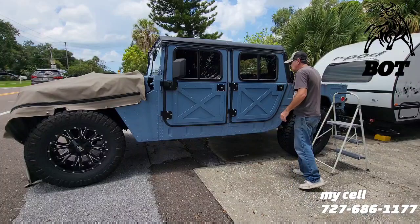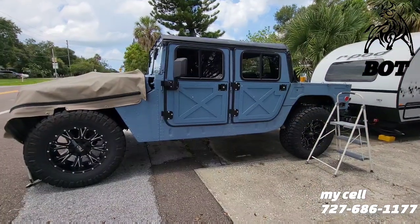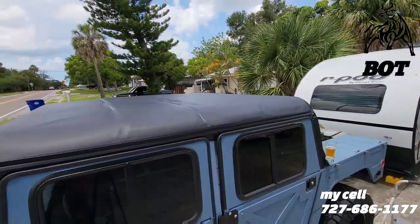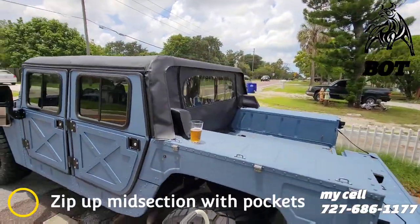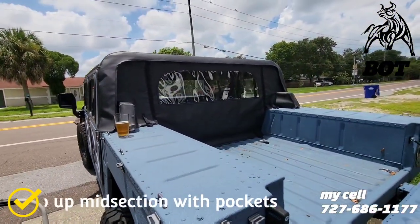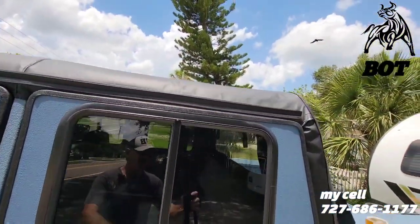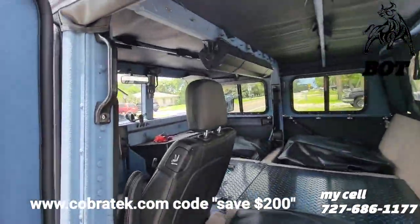Let's take a look at Vinnie's top. I've got another one identical to it in the box ready to go. He opted for the clear window zip-up back so you can get your kayaks in there or whatever he's putting in. Let's open it up and take a look inside - love my Cobra tech doors.